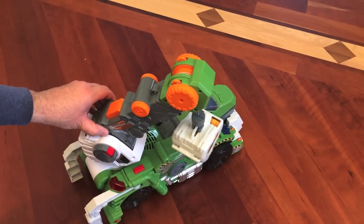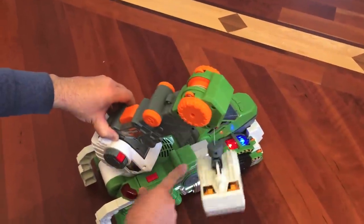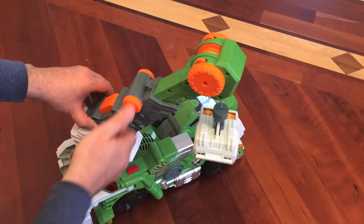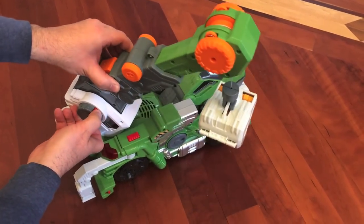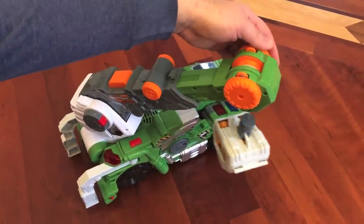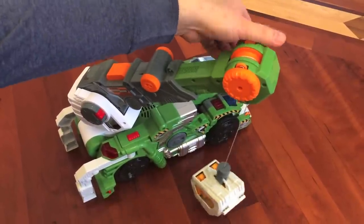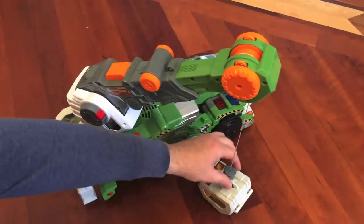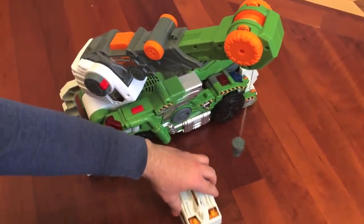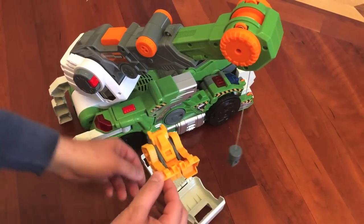So the truck has a movable and rotating arm. You can extend it and obviously you can also lower it. And here it has a little cage that you can lower by rotating this. There we go, we're going to unhook it.